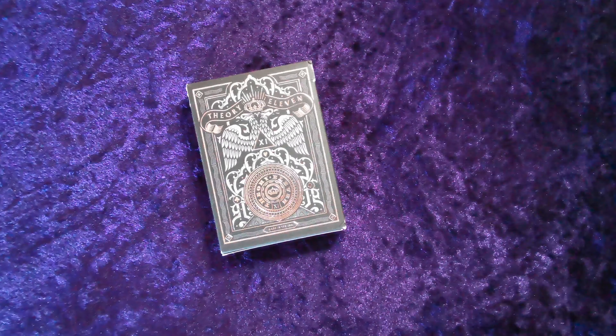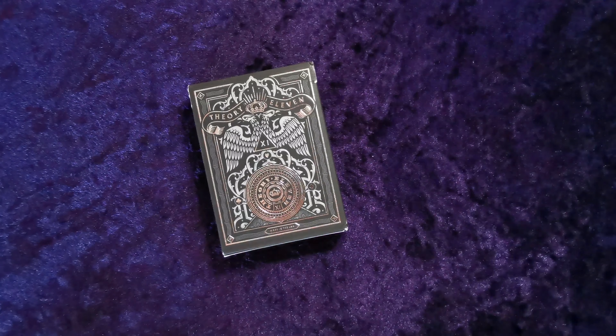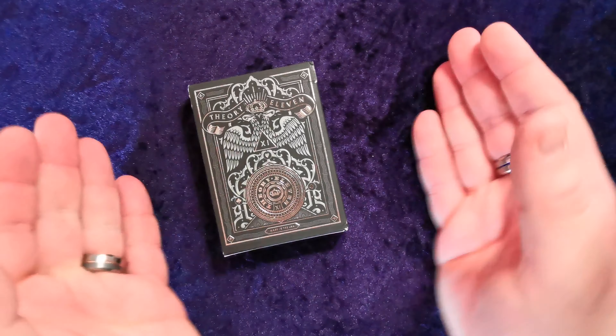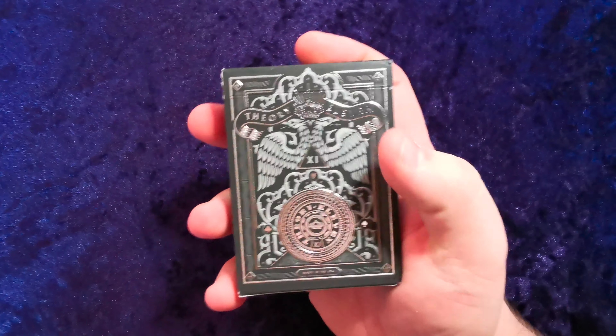Hello guys, and welcome to another UK Card Club card review video. Today we are looking at the Theory 11 Rebels deck. I'm gonna get straight in there because there isn't too much to dilly-dally about.